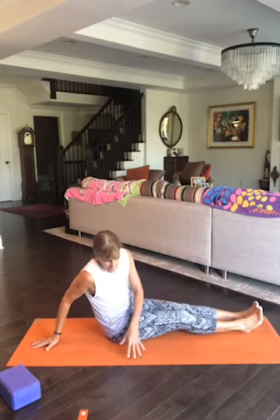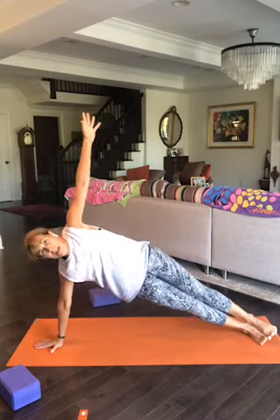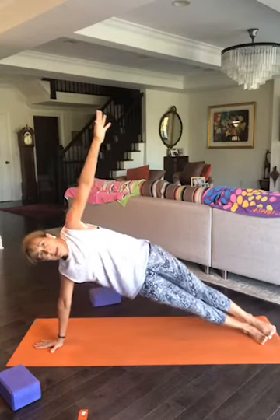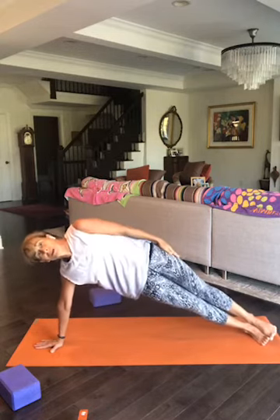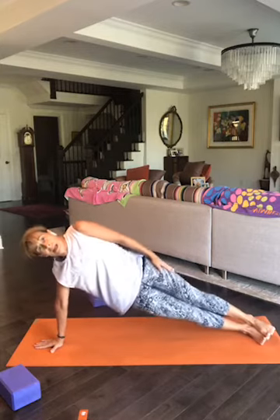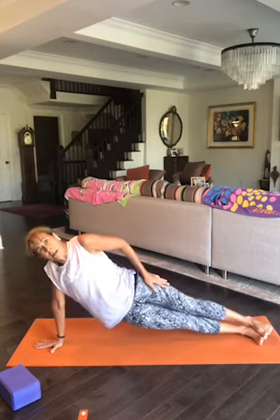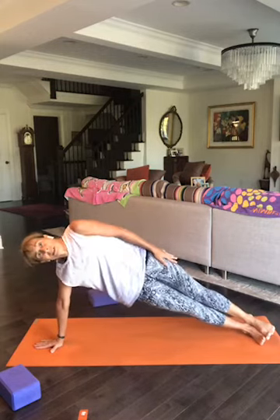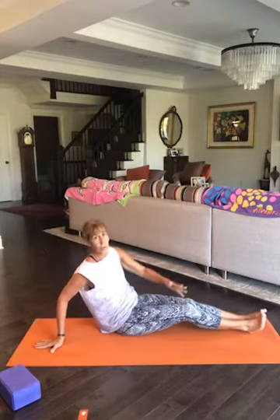From here, shift into a side plank on the right side. Lift your arm up, exhale lower your hip, inhale lift. Exhale lower, inhale lift — you can put your hand on your leg if you want. Continue lowering and lifting for several reps. Two more, exhale lower, inhale lift. Last one — exhale lower, inhale lift, exhale come down for a moment.